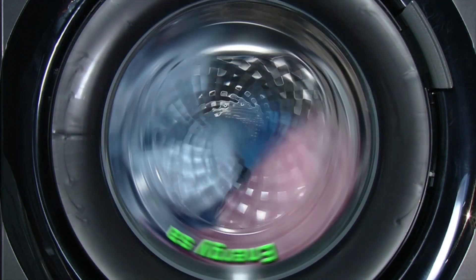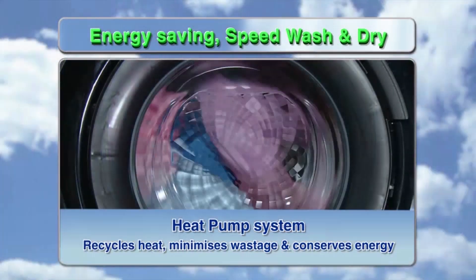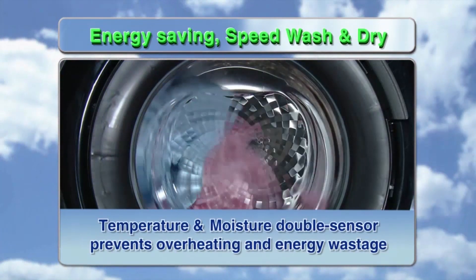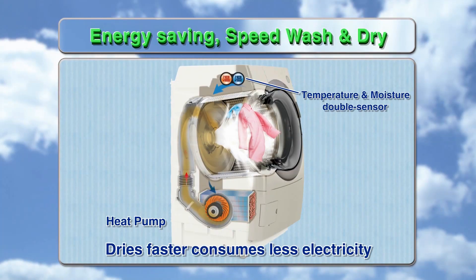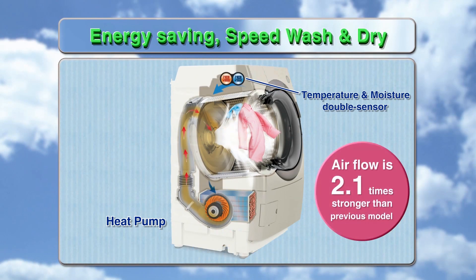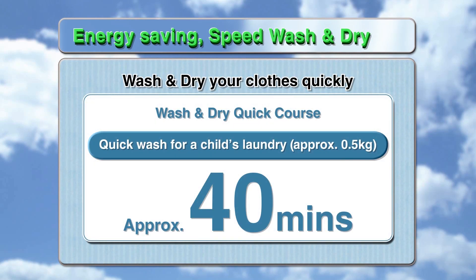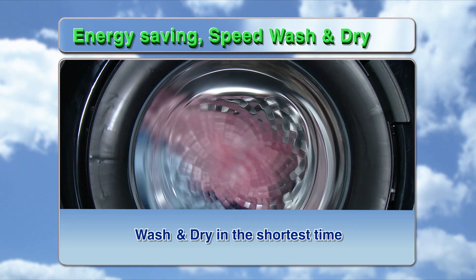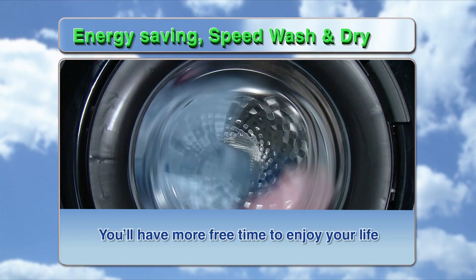Energy Saving Speed Wash and Dry. The Heat Pump System recycles heat, minimizes wastage and conserves energy. A temperature and moisture double sensor prevents overheating and energy wastage. It dries faster and consumes less electricity. Airflow is 2.1 times stronger than previous models, and the Heat Pump System dries your clothes gently without crumpling. Quick wash for a child's laundry — approximately 0.5kg — takes around 40 minutes. Wash and dry in the shortest time, giving you more free time to enjoy your life.